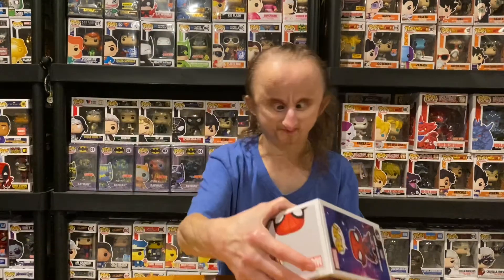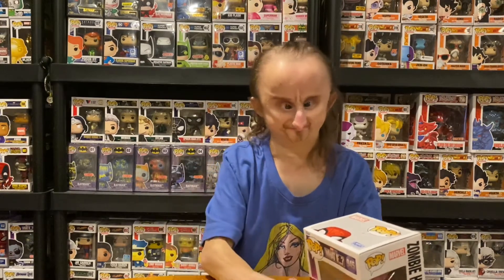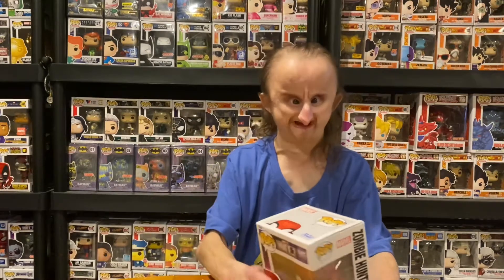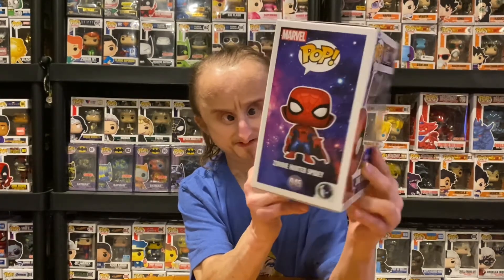The first one is from Marvel's What If series — it's Zombie Hunter Spidey, from the zombie episode. Basically all the Avengers got infected with a zombie virus, and a few were left, Spider-Man included, to fight the zombies and find the cure. Doctor Strange got infected, so Spider-Man took hold of his cloak. You can see Doctor Strange's cape on him. This was actually the only episode Spider-Man appeared in throughout the whole series.